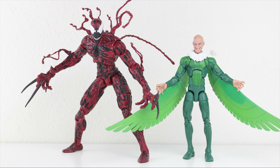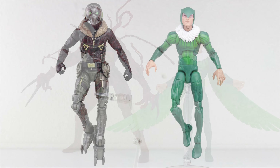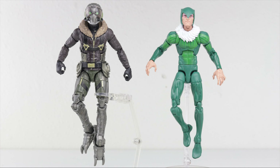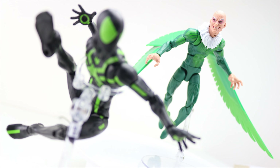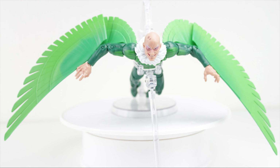Here he stands next to the Marvel Select Carnage, which is a humongous figure. And here he is compared to the Marvel Legends MCU Vulture — might as well have his helmet on for that comparison. That is it for this review of the Marvel Legends Vulture from the Demo Goblin Build-A-Figure Wave. This quite possibly is the best figure from this wave, maybe along with the Shang-Chi figure, although I have quite a few gripes with that figure and not so much this one.